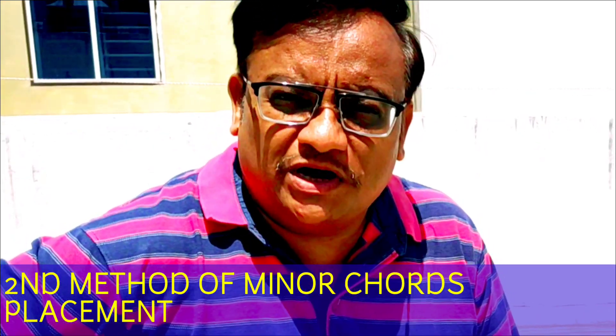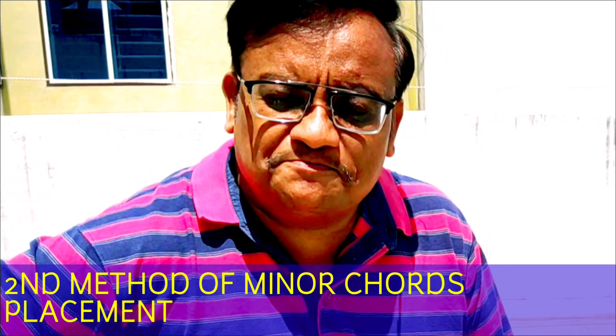Hello friends, now we are going to learn the 2nd method of minor chords placement.